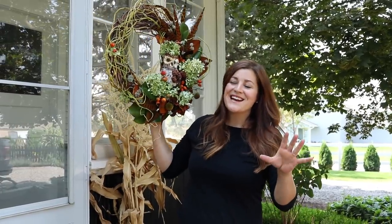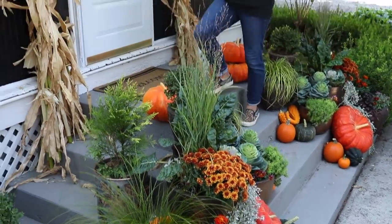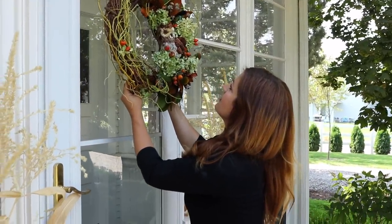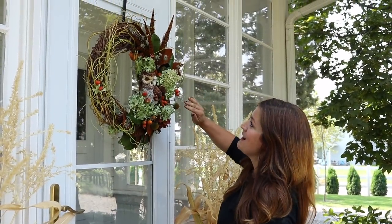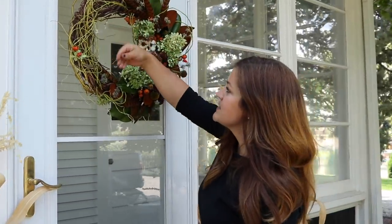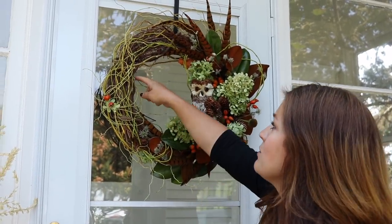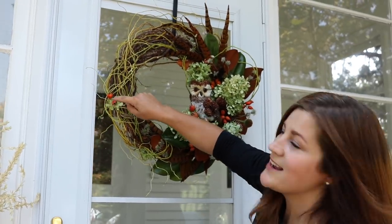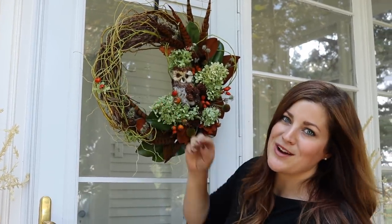The wreath is all done and I want to put it on this door since I've already decorated for fall back here — it seems like the most appropriate place. I'm using a wreath hook that goes over the door and it slides on really easily. It's perfect and I love how it turned out. I ended up not putting a whole bunch of stuff on one side, just a lot of those curly willow branches woven in and out of the grapevine wreath, which meant I didn't have to use a ton of glue there. I added just a little pop of color on that side so it didn't look too empty.